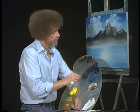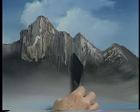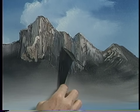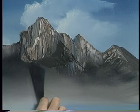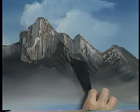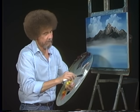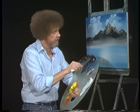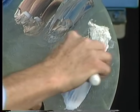Now go right into some straight Midnight Black. Let's come right up here — maybe there's a peak that lives right there. Goes maybe way up here, comes down through there, wherever you want it. Just sort of think about all the things that live in this mountain. Tell you what — maybe there's a glacier in there, maybe there's some snow laying up there. I'm taking a little Prussian blue and white, mixing it together — very little blue.